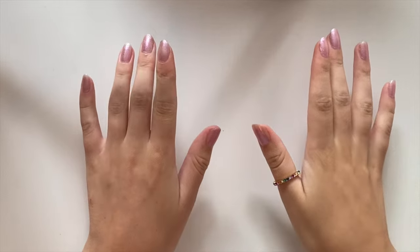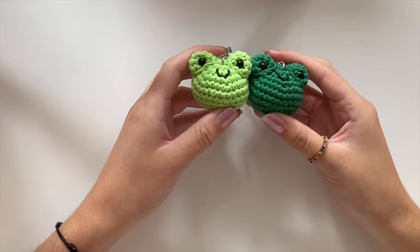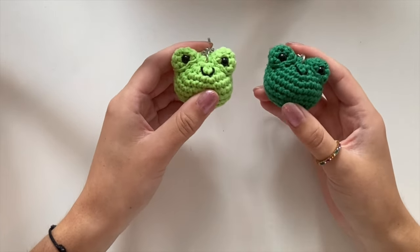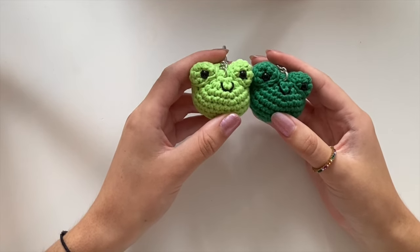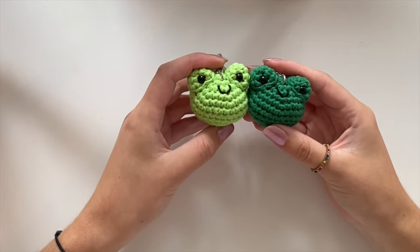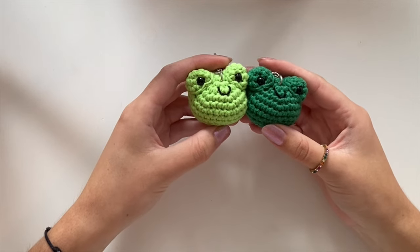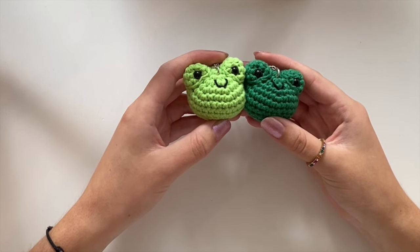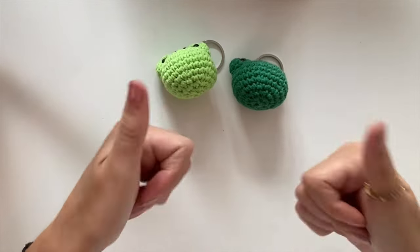Hello and welcome to this new tutorial on my channel. In this video I will show you how to make this cute little frog. It's quite an easy project since you only need to know how to do a single crochet, and that's why it's so fun to make for everyone — whether you're a beginner or more advanced. You can make it in any color: light green, dark green, pink — do whatever you like. If you get any questions during the video, just ask them in the comments and I will respond as quickly as possible.